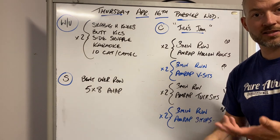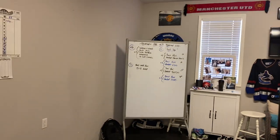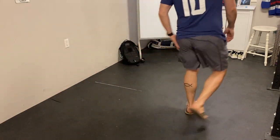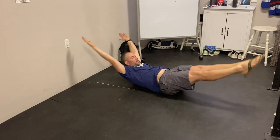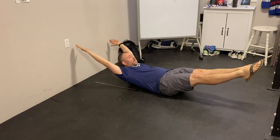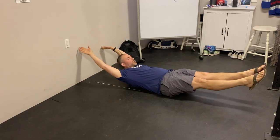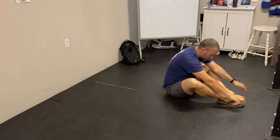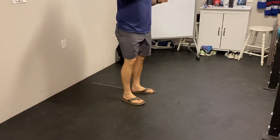What the heck are hollow rocks, V-sits, tuck sits, and sit-ups? I'm going to show you. Pointer down at the ground — you guys have done all this stuff before, but really quick. Hollow rocks: feet pointed, hands pointed, rocking back and forth — the smaller and tighter, the better. Each rep is one, two, and so forth. After that, V-sits: feet and arms out, hands with feet, knees in the middle — one, two, three, and keep going. Tuck sits: knees to elbows, reach out, knees to elbows, reach out. Lastly, sit-ups: all the way up, touch the floor, feet should be in about a flat position. So, a day of running and abs — for Joe.